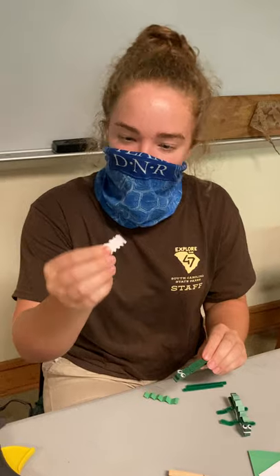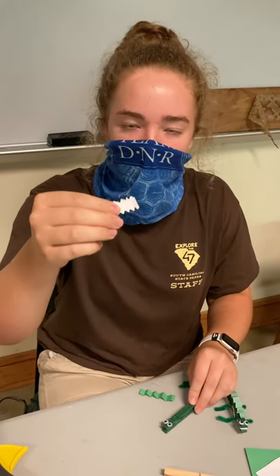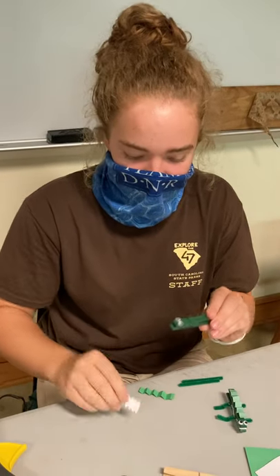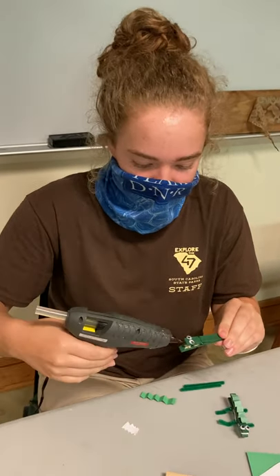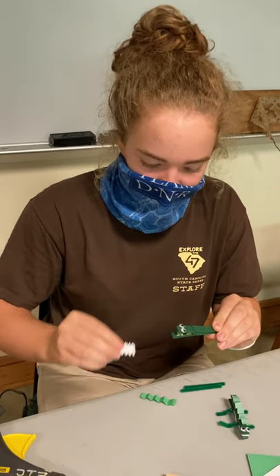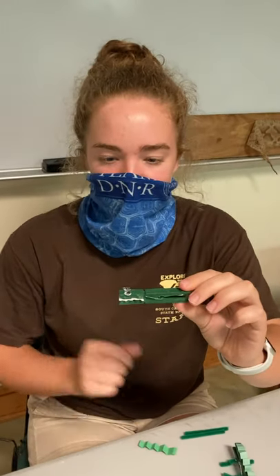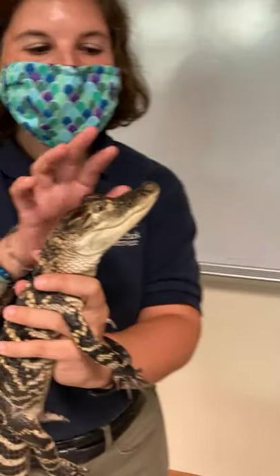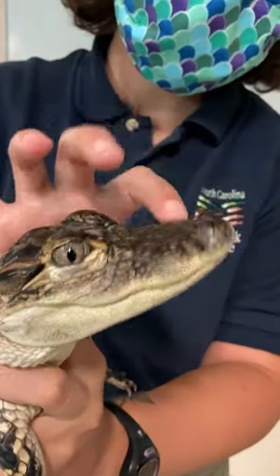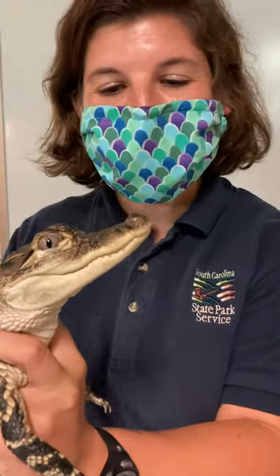In the next step of our craft, we are going to glue the teeth on our alligator. For the teeth, you'll take the white piece of paper and cut little triangles in it. Then when you're ready to glue it, you put some glue on the bottom, put the teeth right in the middle, and then clamp down. Alligators are born with 70 to 80 sharp little teeth.